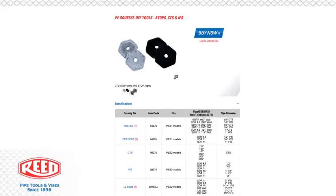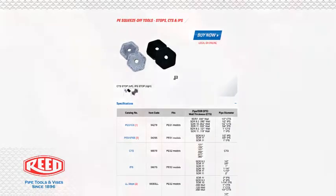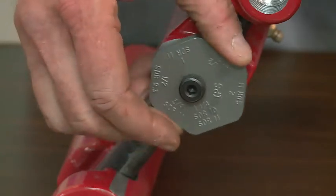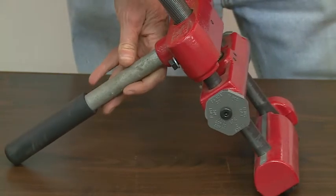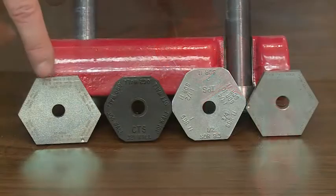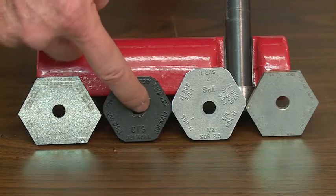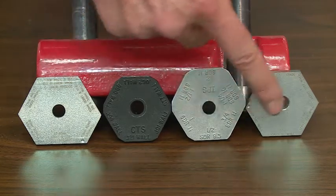Reed offers positive six-sided rotating stops to prevent damage to the pipe. You rotate the stop to the desired SDR size, CTS size, or whatever you're squeezing, to the correct size, and there's one on each end of the tool. Reed offers several different stops for IPS, CTS, and SDR sizes including SDR 17 and metric.